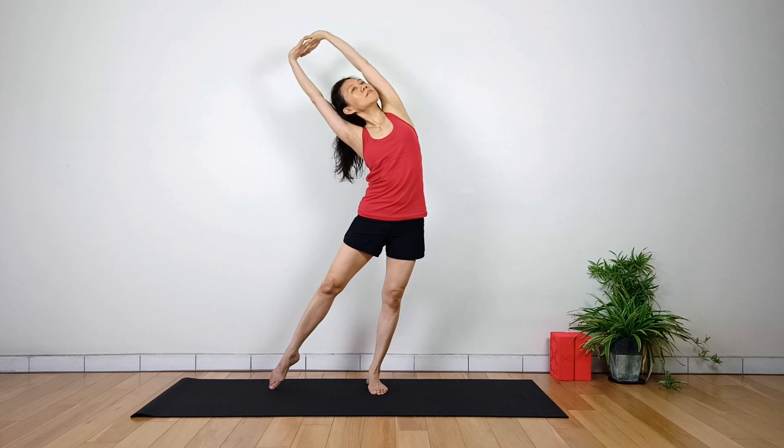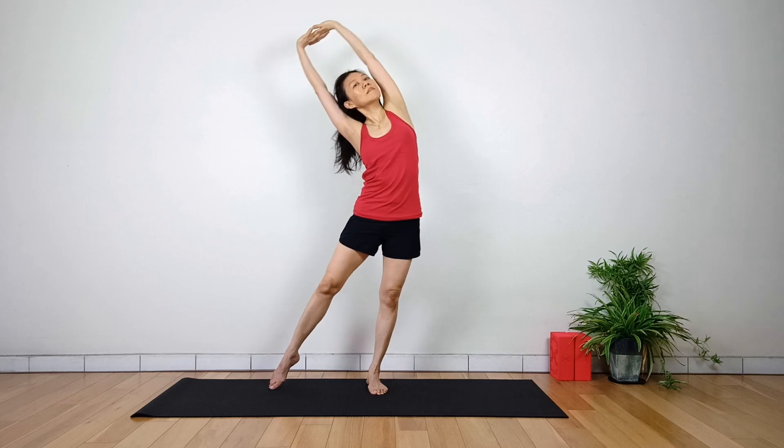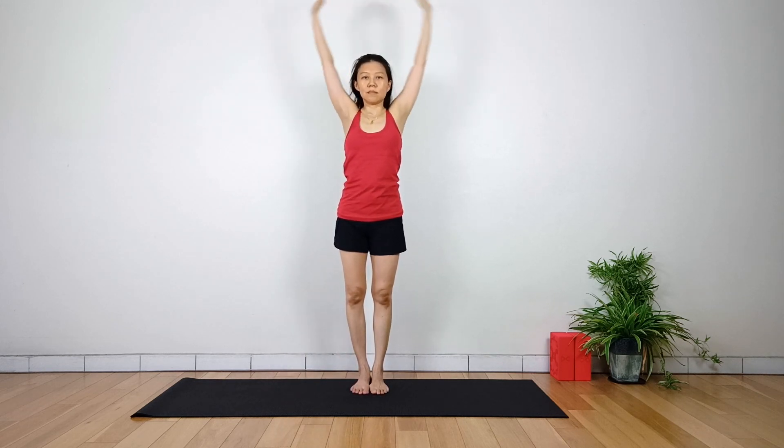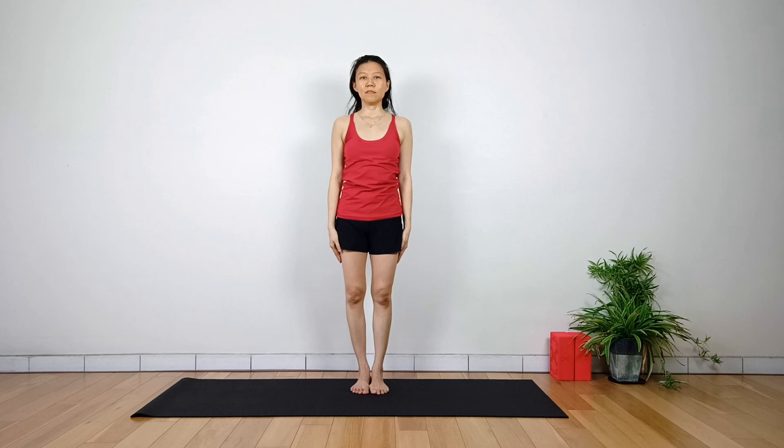It helps with balancing on one leg. Inhale and return to center. Exhale, arms lower down back to Tadasana.